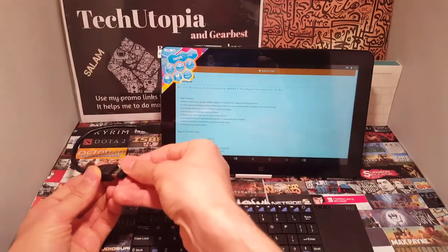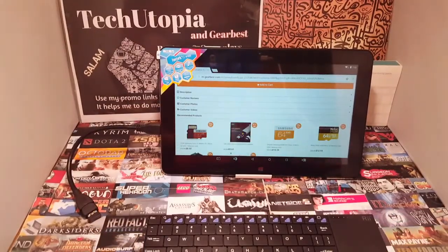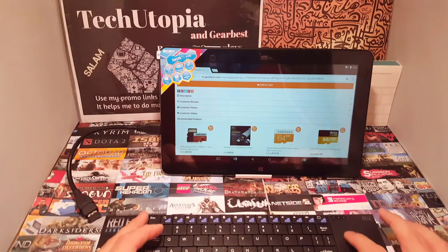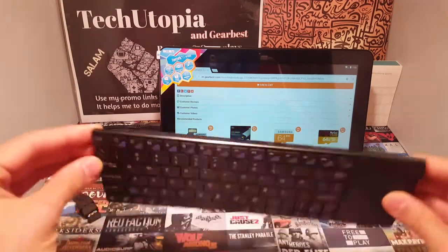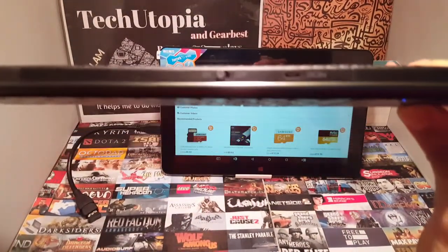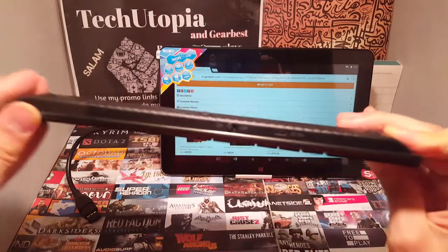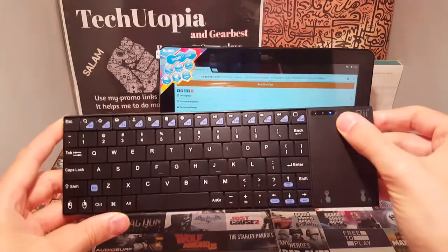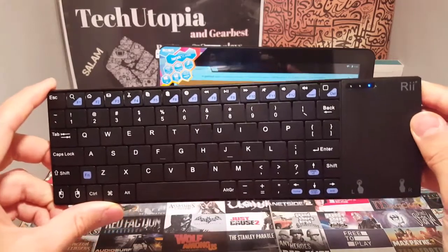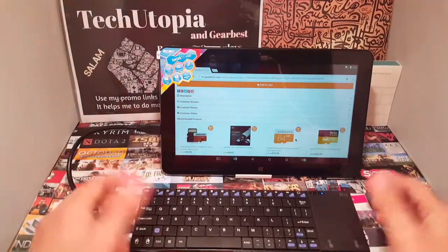The tablet has a Type-C USB port, while the one they provided is just for micro USB ports. After that, just turn the keyboard on. The LED should be constantly on — if it's flashing, the connection with the dongle isn't established yet.